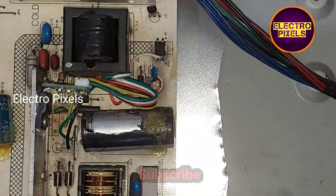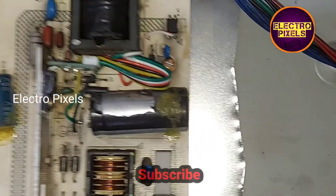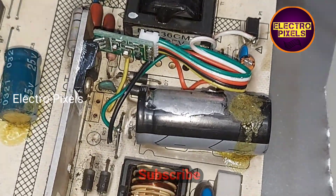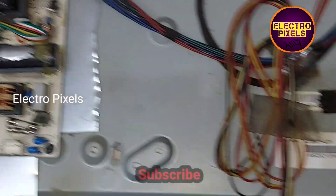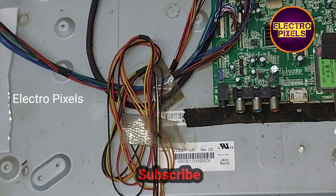After that, we need to connect the yellow wire to the drain pin of the old MOSFET. Then we need to connect the white wire to the fourth pin of the optocoupler.